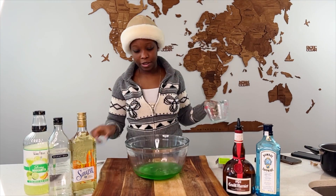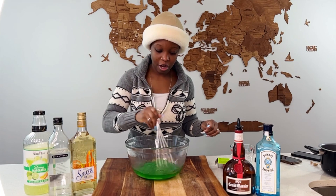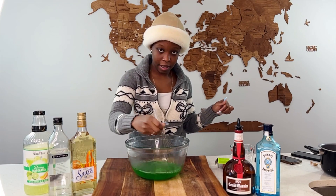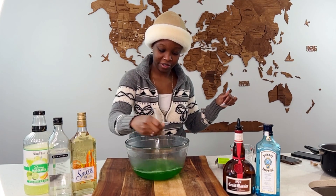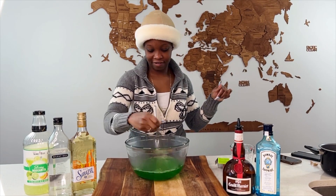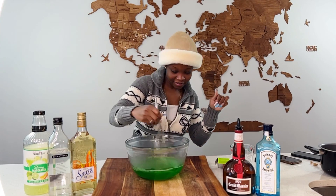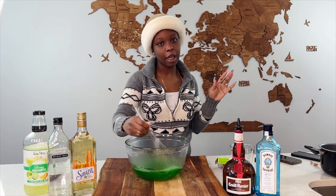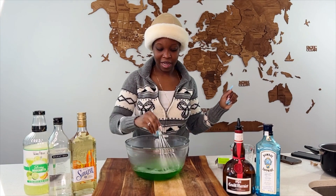Go on, dissolve it — stir until dissolved. I like the smell of that lime, not lemon. You always mix up the two. All right.